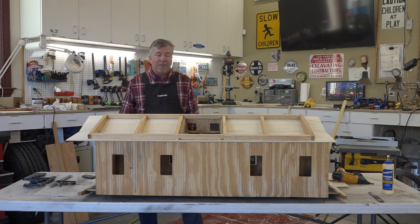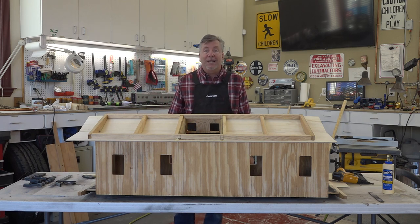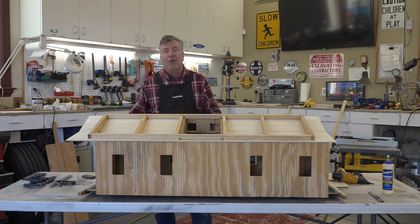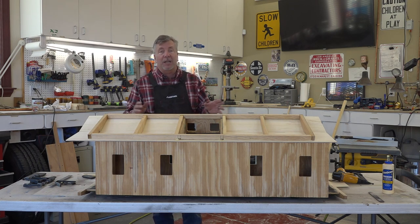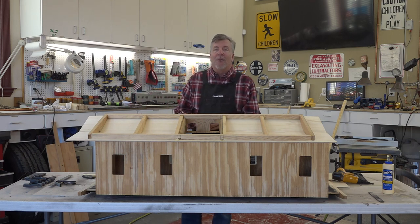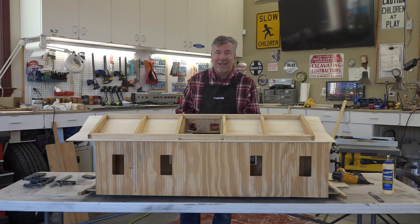I'm Holly McClain for Trainly TV, and thank you so much for watching. Please like us on Facebook and follow us and subscribe to our channel on YouTube - that helps us out a lot and enables us to let people know they're watching and liking what we're doing, and we'll continue to do more of these videos. Thanks again for watching, we'll see you next time. Bye.